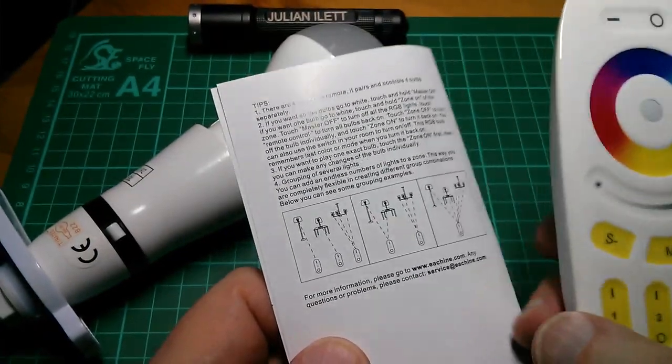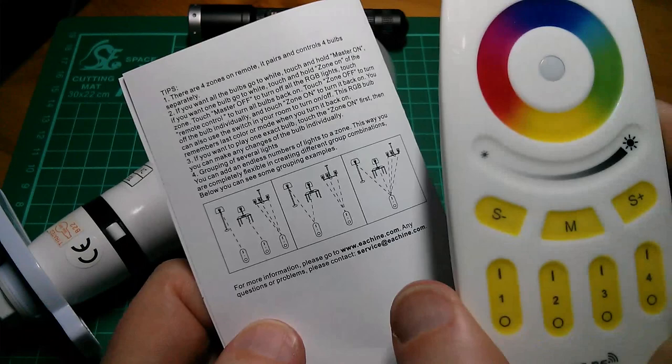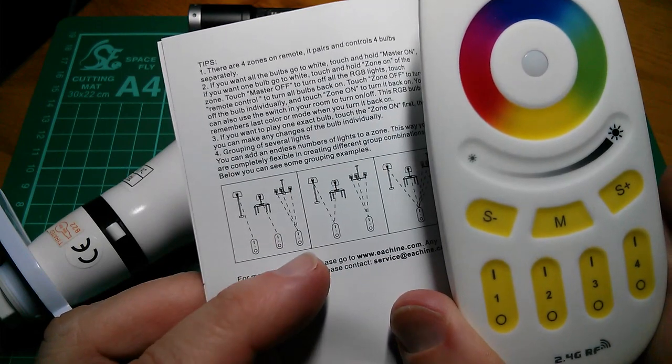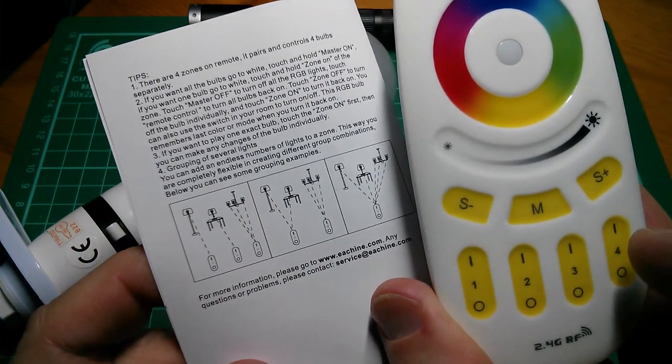Because you can pair any lamp with any zone on the remote control, you can set up quite flexible zoning arrangements - for example, one zone controlling one lamp, or one zone controlling multiple lamps. It's quite a flexible arrangement.